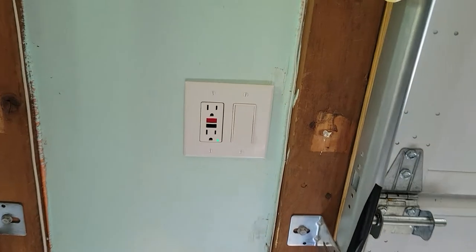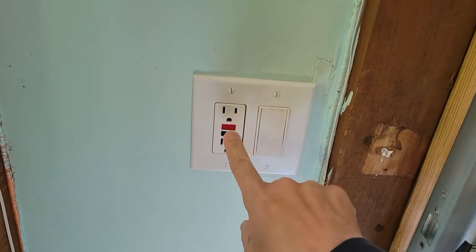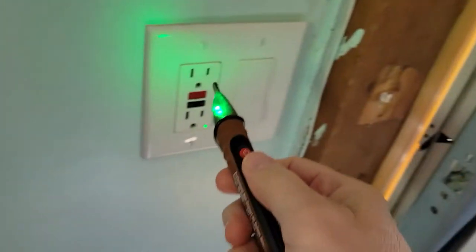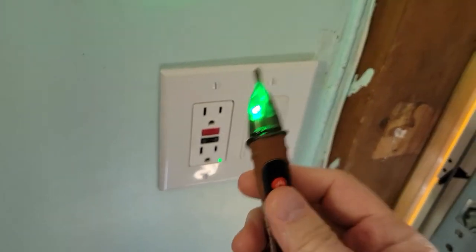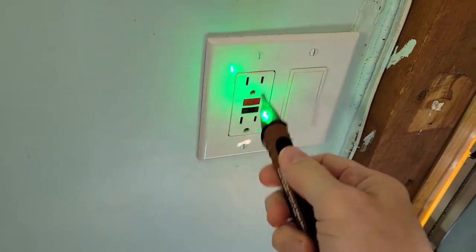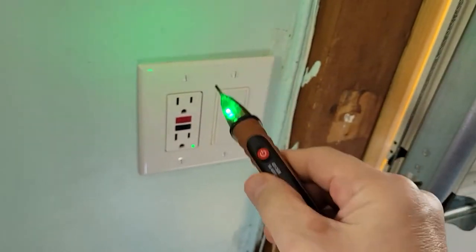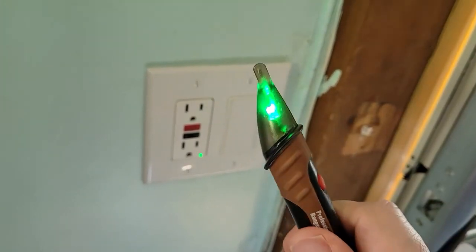So that's our project for today: taking out the existing GFCI and replacing it with one that has a nightlight. Since I'll be using a contactless probe, I first bring it in here just to make sure the probe is working correctly, then I'll go switch off the circuit to this outlet and test with the probe knowing it works correctly.